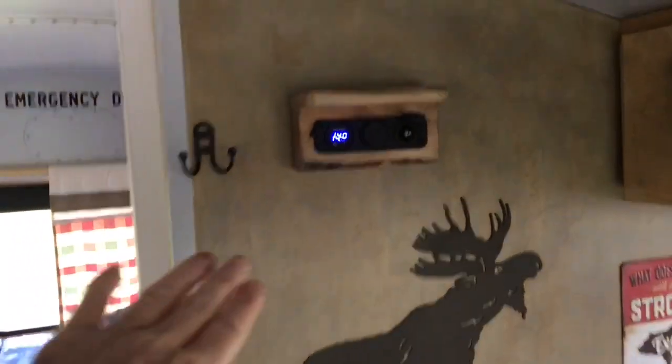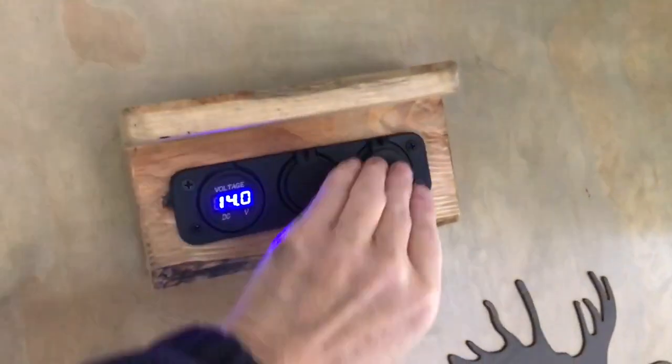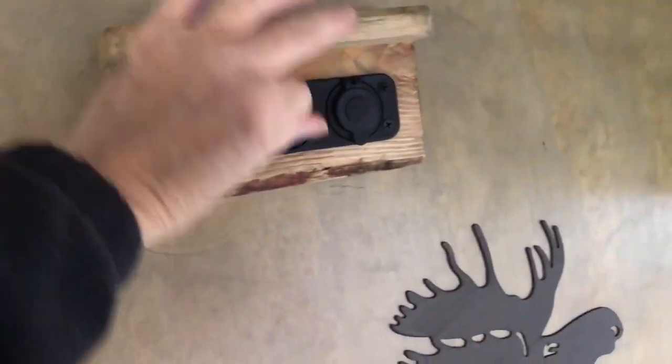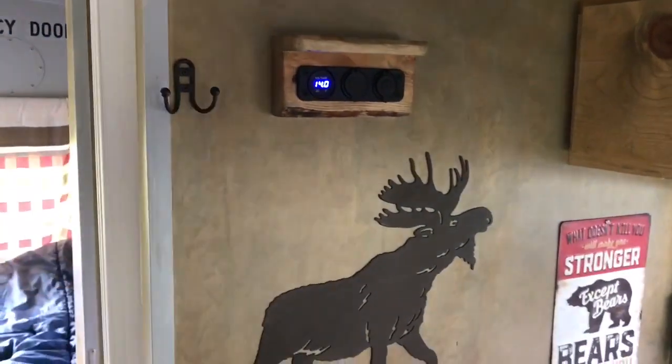This is my electricity center. I've got an outlet for a cigarette lighter, some USB ports, and it tells me the voltage. Just hung a little coat hook right there.